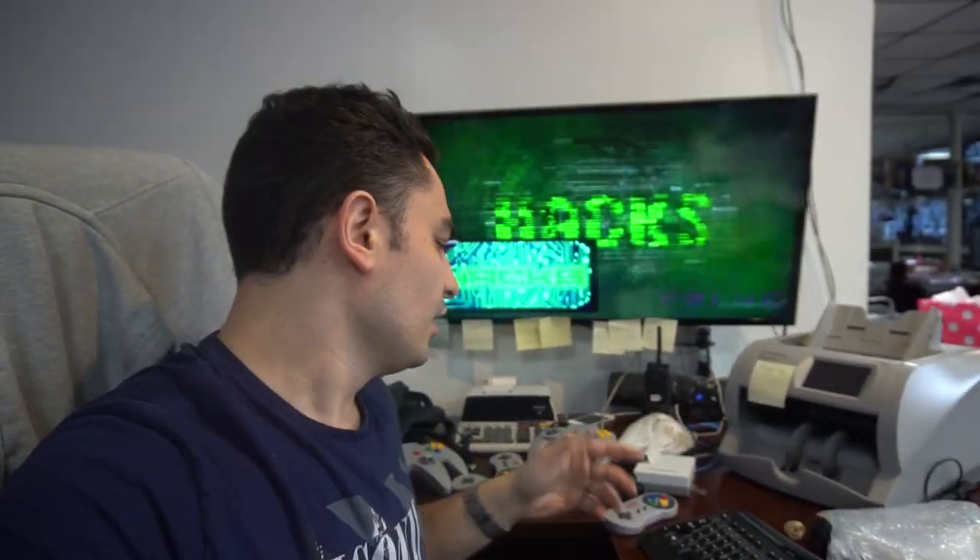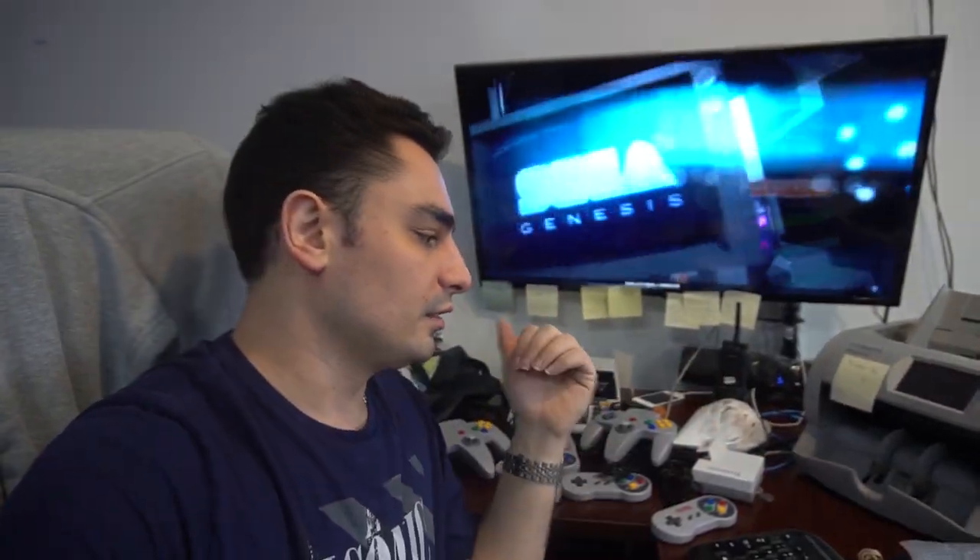This thing clocked in at 15,000 games. Arcade, consoles, handhelds — we even got some bootlegs on this. This thing is insane. The really cool thing is this is probably the first one I ever sold that could do four players. This is a four-player configuration.